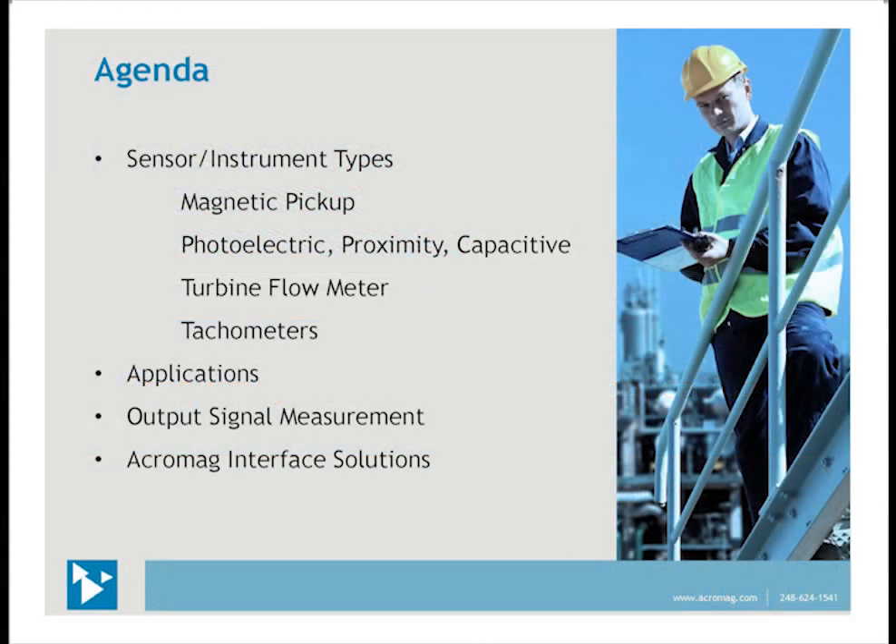We will be discussing these types of sensors and instruments: magnetic pickups, photoelectric proximity and capacitive sensors, turbine flow meters, and tachometers. The primary purpose of this webinar is to become familiar with these devices, their operation, common applications, and the features needed in the signal conditioner for accurate and proper measurements.